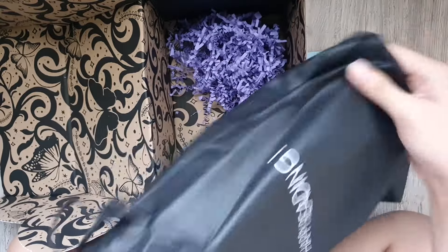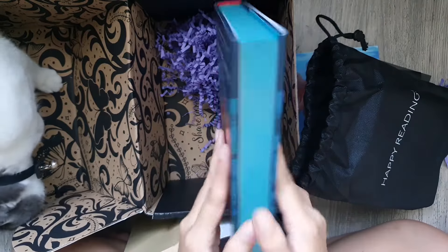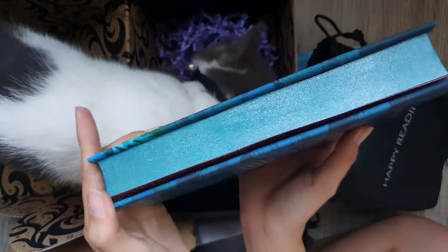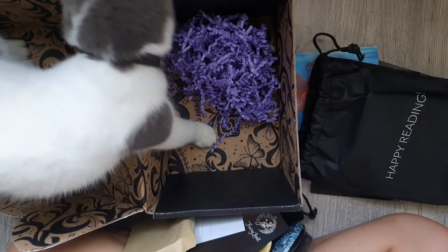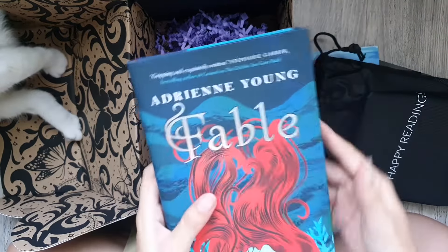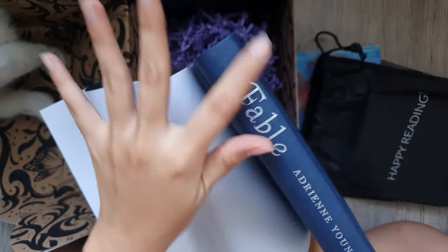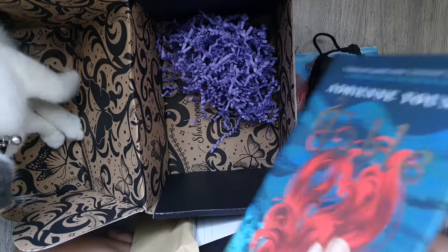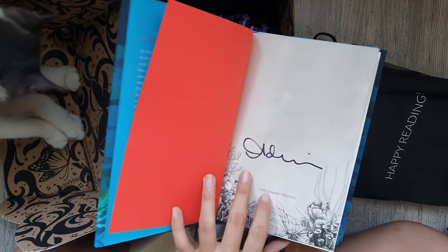And now let's head on to the book of the month, which is Fable by Adrienne Young. Don't you love that blue and red, and it has this glittery sprayed edges. Let's check out the underside of the dust jacket — it doesn't have any prints, however it does have the foiled title and author's name on the cover of the book. And yes, it's also signed by the author.